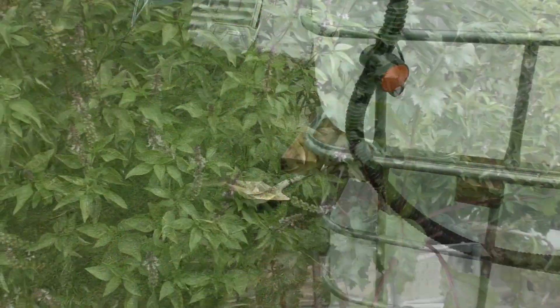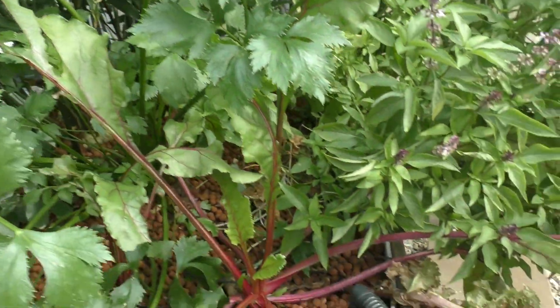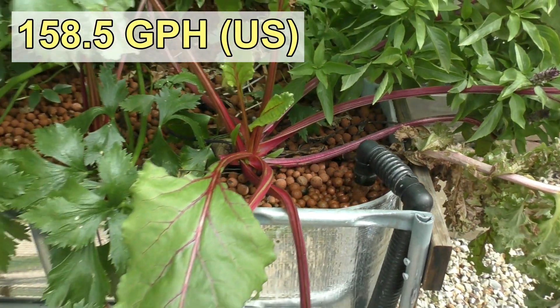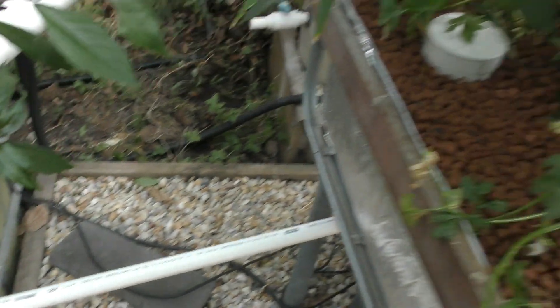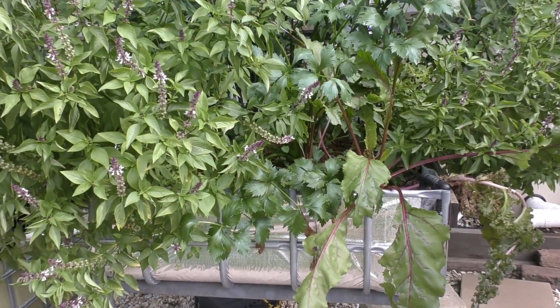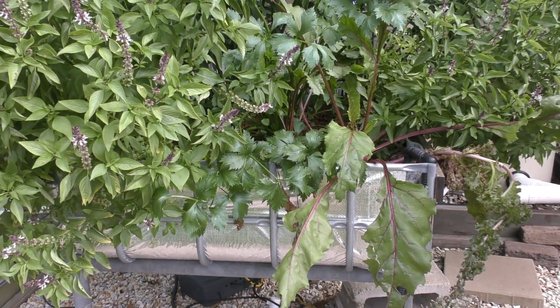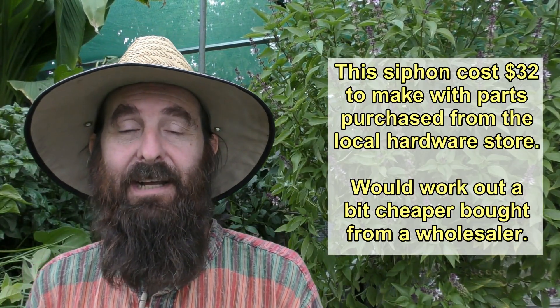Let's have a look at one of these in action in the aquaponics system. Here's a comparable-size bed and bell siphon — we've got ginger up the back, Thai basil, and some other bits and pieces. There's an inlet in one corner feeding in roughly 600 litres per hour, and the bell siphon is around the back feeding down into a 25mm pipe that runs into the sump tank. This bed takes 10 minutes to fill and roughly three minutes for the bell siphon to drain it — that gives you a good indication of typical fill and drain times.